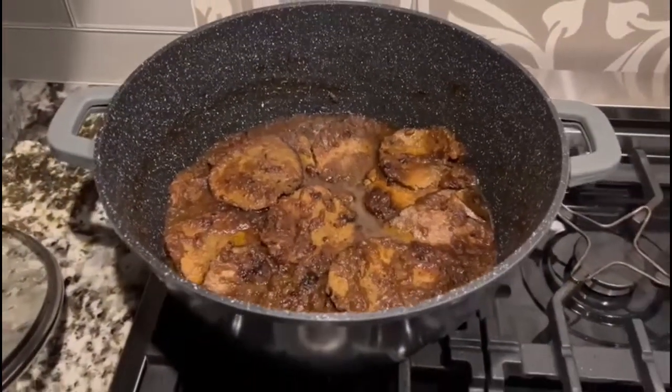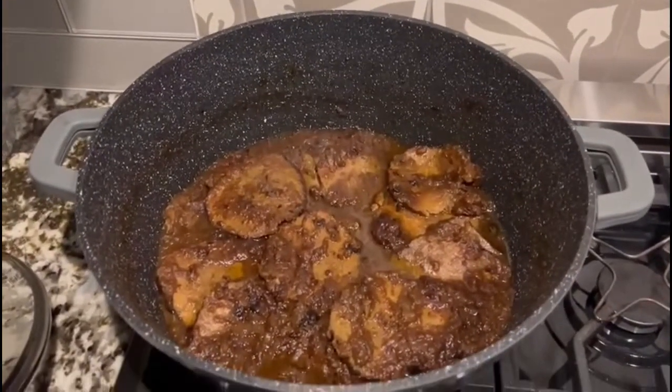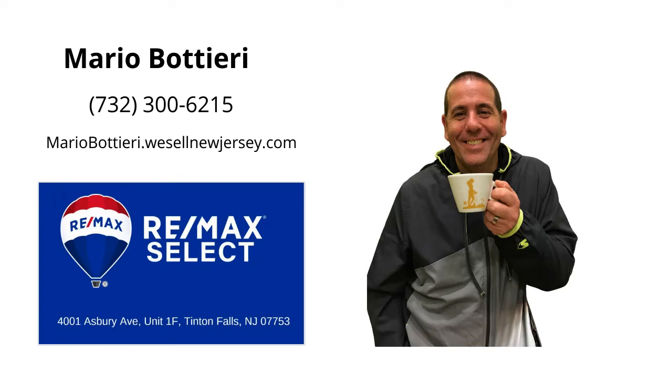And here we have the finished product. Have a good night — thank you.